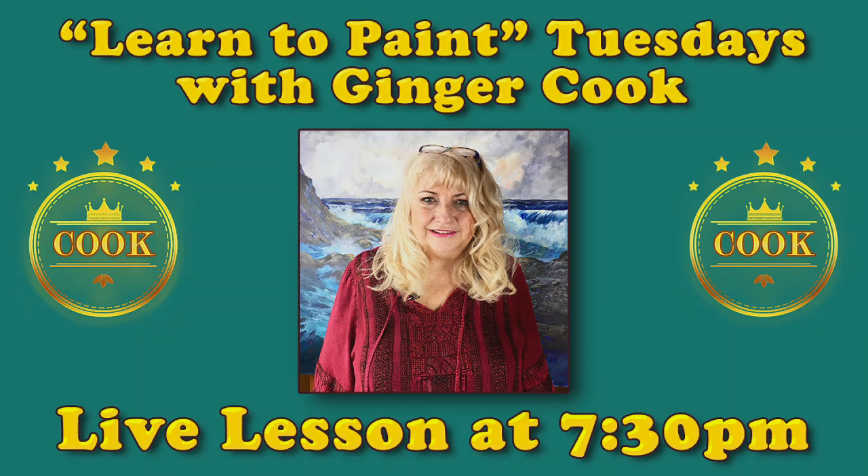Welcome everybody to Learn to Paint with Ginger on Tuesdays, live from downtown Houston. Hey Ginger, hey John — we're here. This is where we discuss in-depth things on painting; we're going to do a painting and talk about all kinds of stuff tonight.